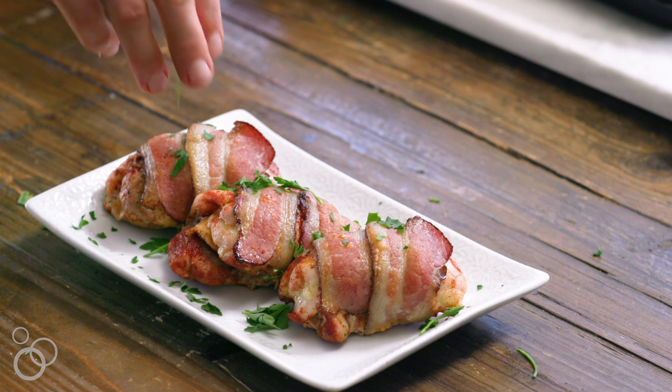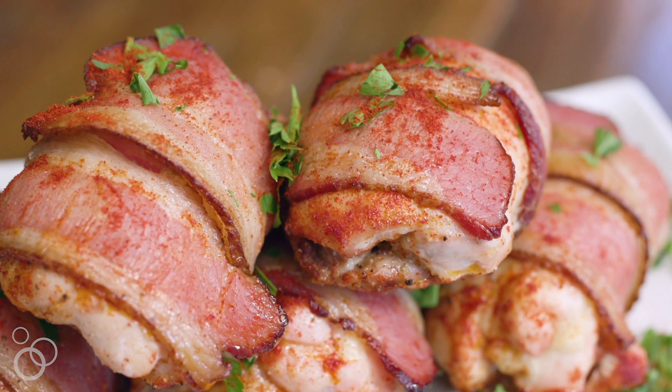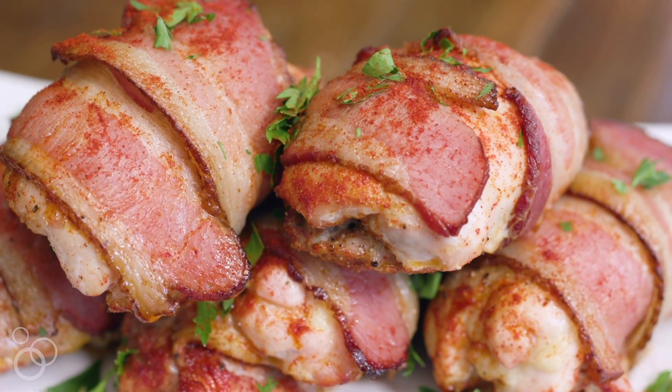So we're going to take chicken thighs today, we're going to season them up, wrap them in bacon, and pop them in the oven. If you are looking for a really fast weeknight dinner, this is it. These are so delicious and I'm going to show you how to make them.